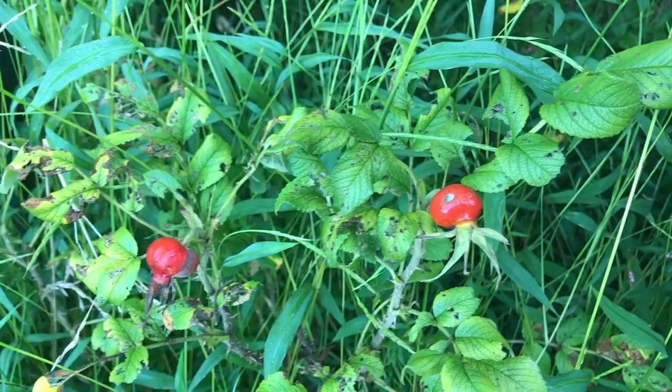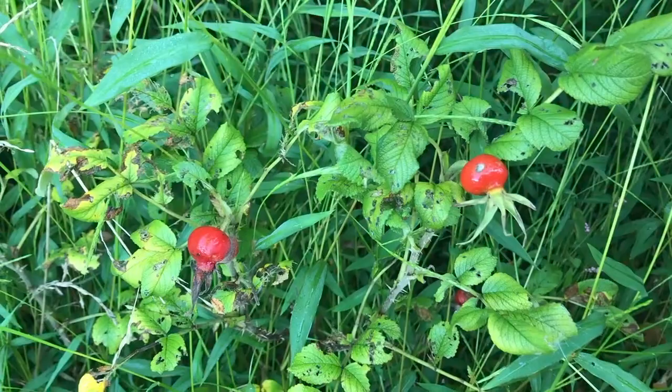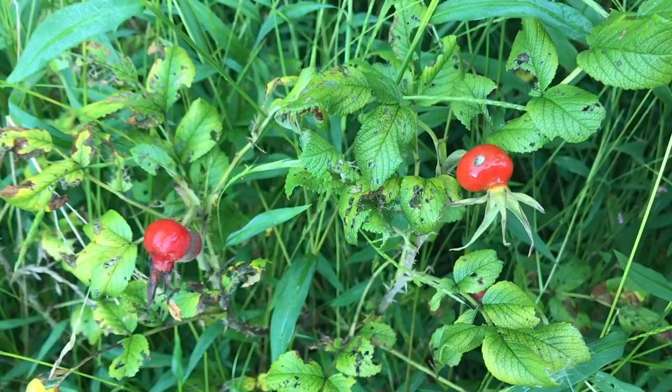According to WebMD online, rose hips are very high in vitamin C and other antioxidants and have a number of medicinal uses. To harvest these, you really want to wait until after a frost so it gets more flavor to it. This is the beginning of September — hopefully I'll get this video out beforehand so everybody that has rose hips can actually harvest them in time.